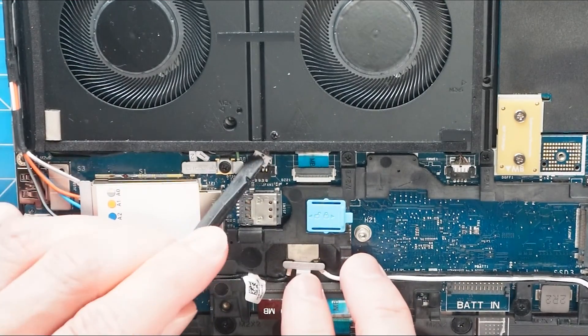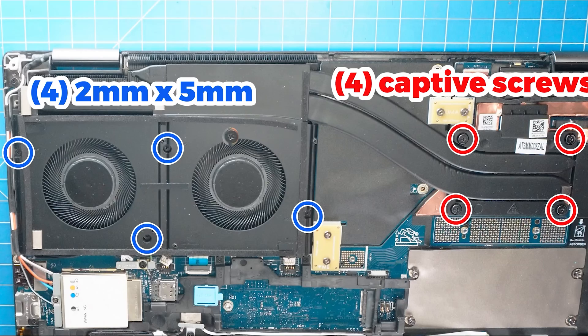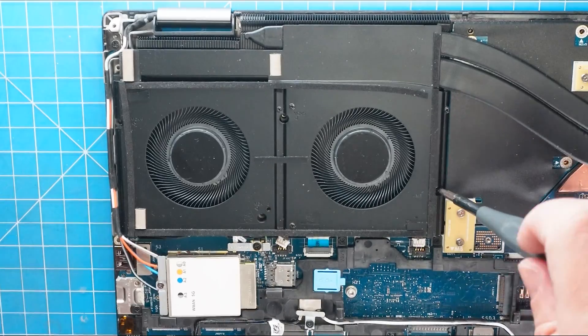Next, disconnect the cooling fan cables. Now unscrew and remove the cooling fan heat sink assembly.